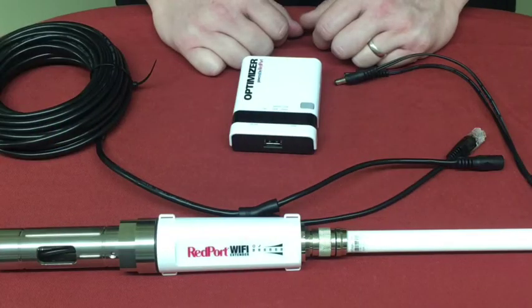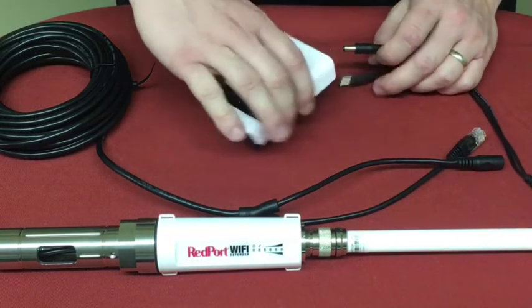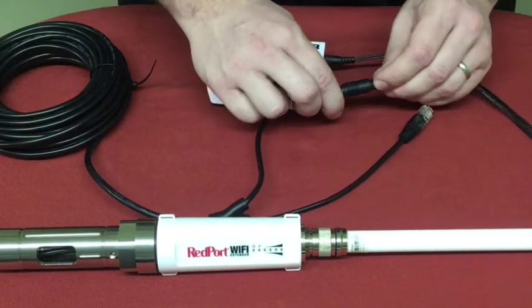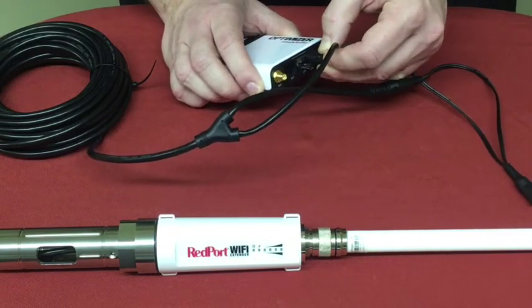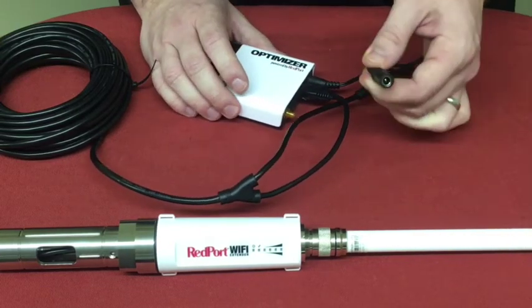To complete the setup of your Wi-Fi Extender system, you will need to apply power. Take the Y cable that is included with your kit, and insert the male barrel connector into the Redport Optimizer, the other male barrel connector into the corresponding port on the Ethernet cable, and take the Ethernet cable end and insert into the LAN port on the Optimizer. Then, using the power supply that is included with the Optimizer, apply power.